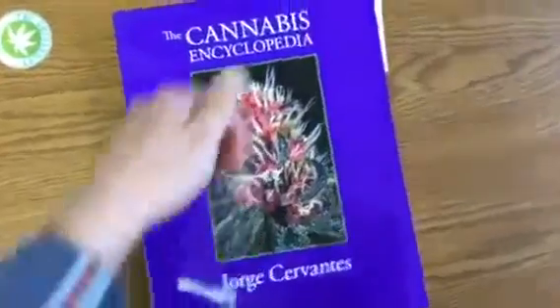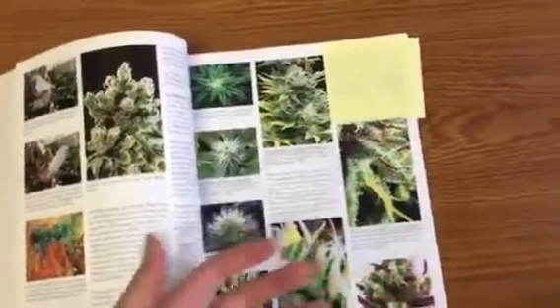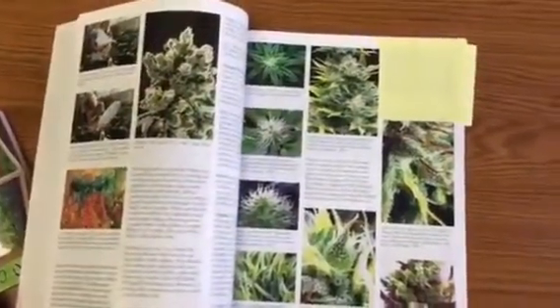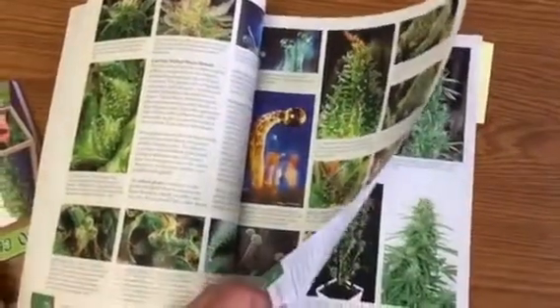Let me show you two of my favorite sections. I love pictures, and I think knowing when to harvest is really important because I think that's the number one mistake growers make, especially beginners — usually harvesting too early or too late. But the pictures in here are just gorgeous, really showing you trichomes, showing you when it's too late to harvest. The pictures in here are amazing.